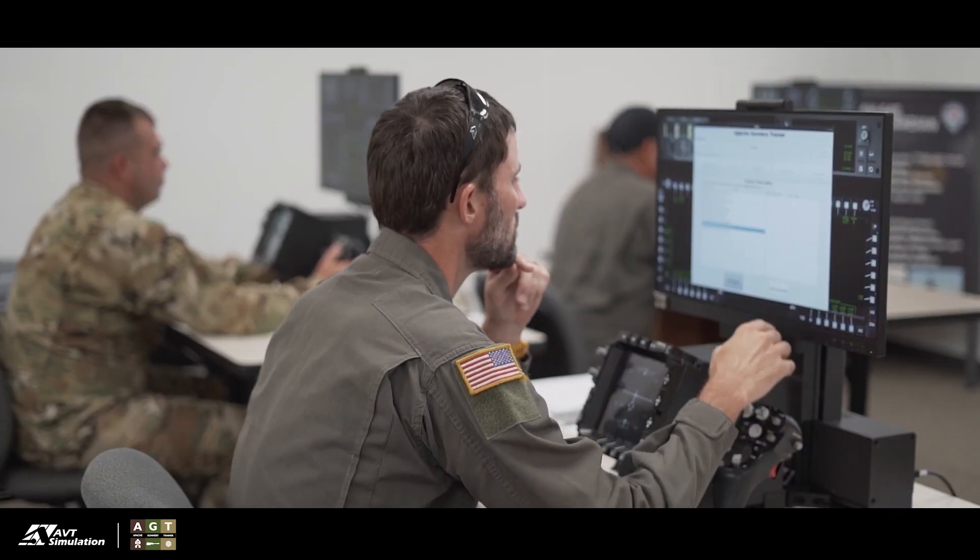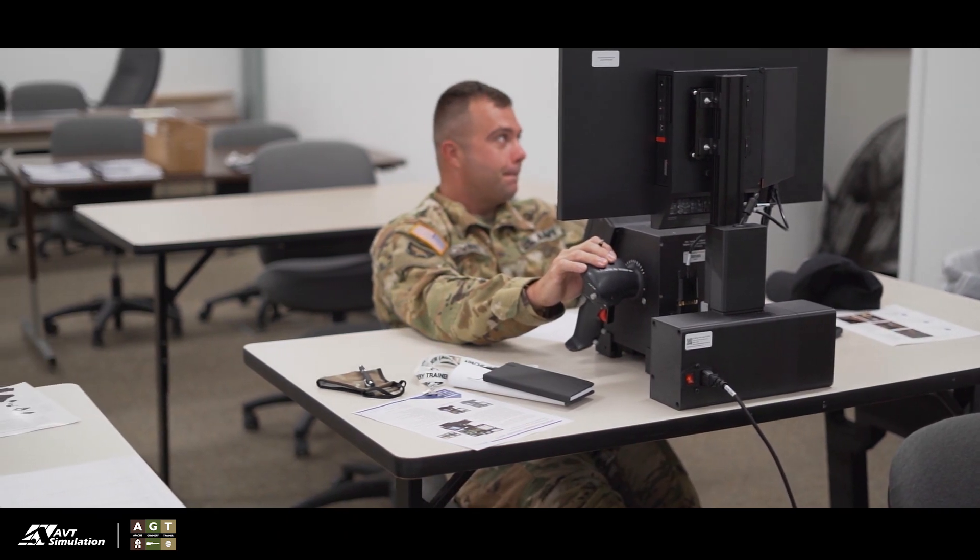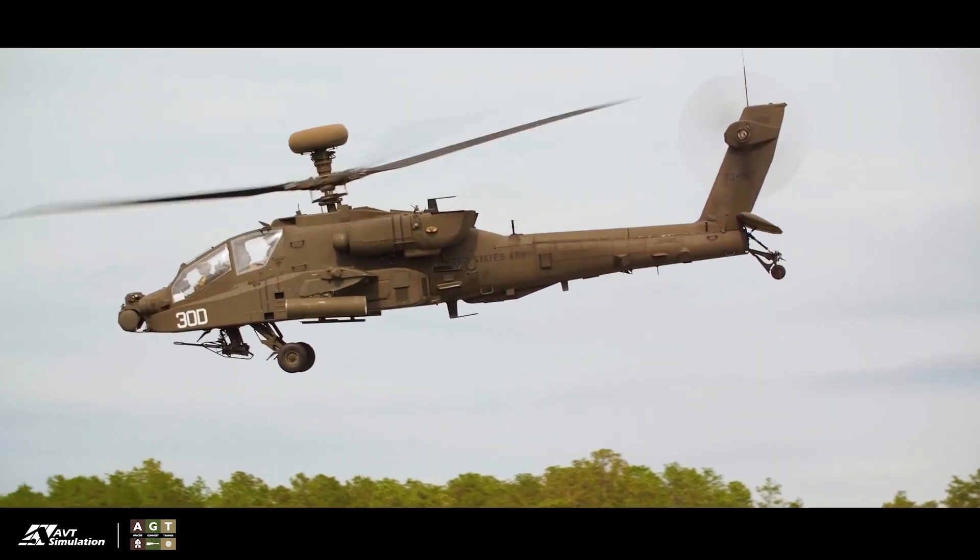Many years ago when I first started in this business, it was all about making things larger and more grand — more to scale of the actual aircraft. Lately there's been a trend in the DoD to take those training devices and make them more portable, at the point of need, meaning you can put it into a Pelican case or a shipping container, ship it to a forward location, and the people there can break it out of the box and train with it right there. That's what the AGT is bringing to the fight — people will be able to train on it without spending those valuable blade hours.